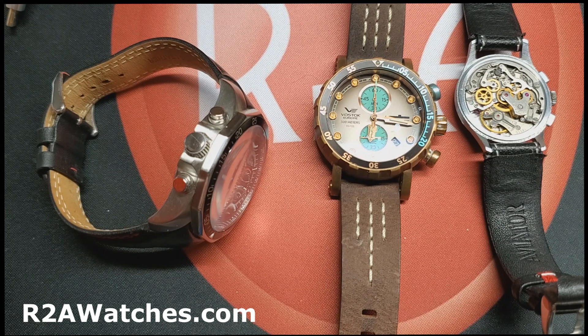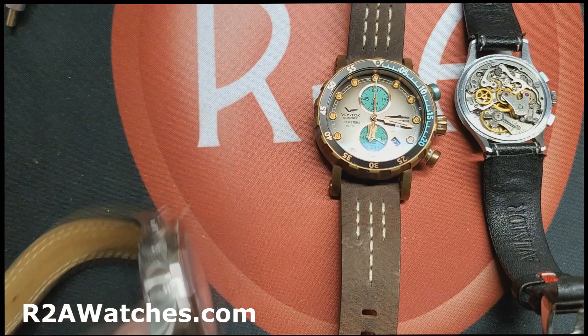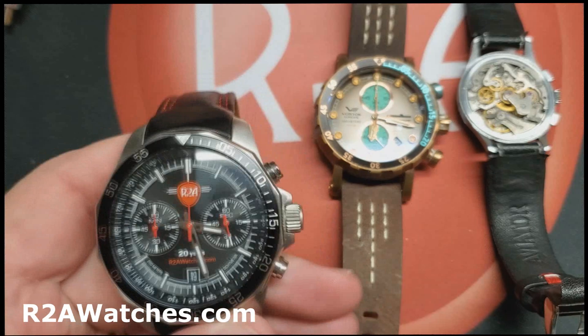We're going to be looking at five watches today in an effort to explain in simple terms how a chronograph works, what a chronograph is, and then talk about some of the individual chronograph movements on the market. If you're watching on YouTube, please hit like, subscribe, and ring the bell for early notifications. If you're watching on Facebook, please join the closed group Vostok Europe Timepieces — it's the best place to find out what's going on with our watches at r2awatches.com.